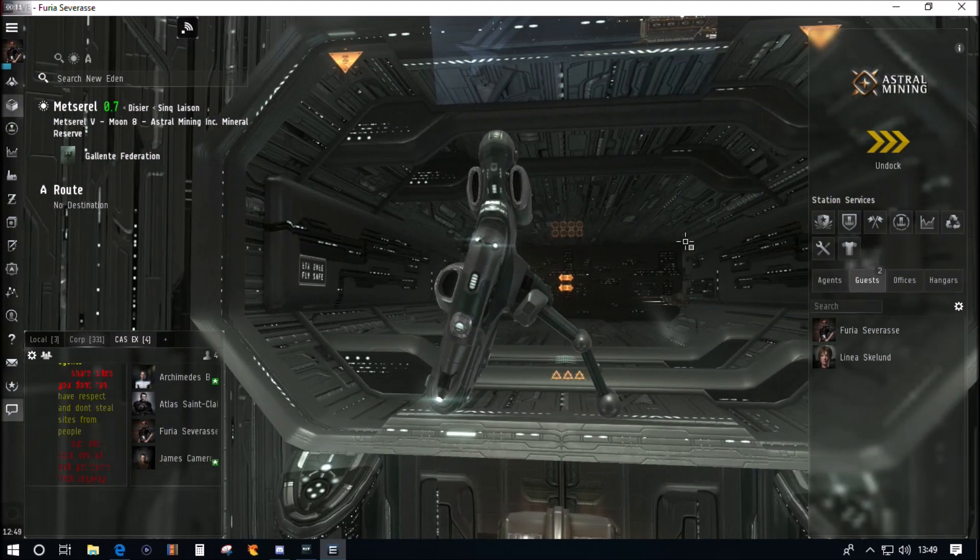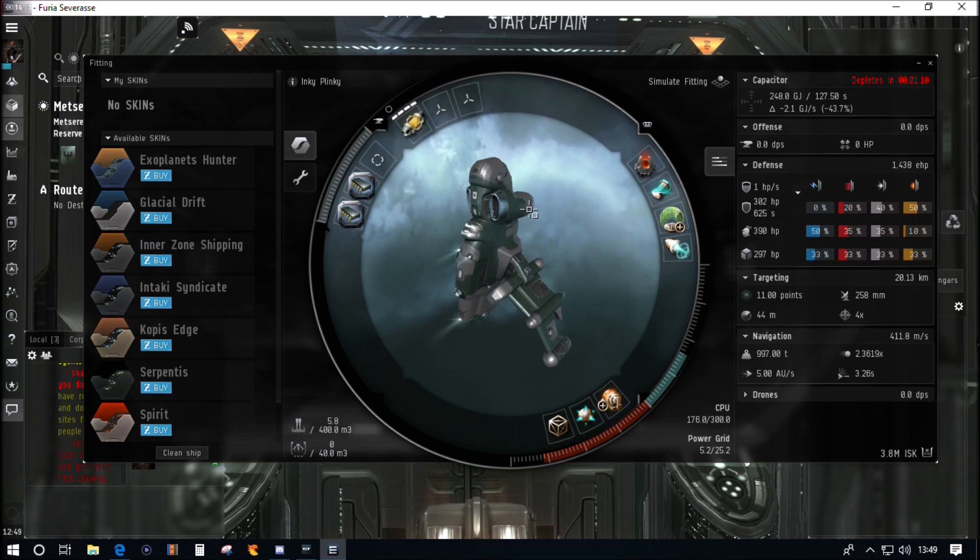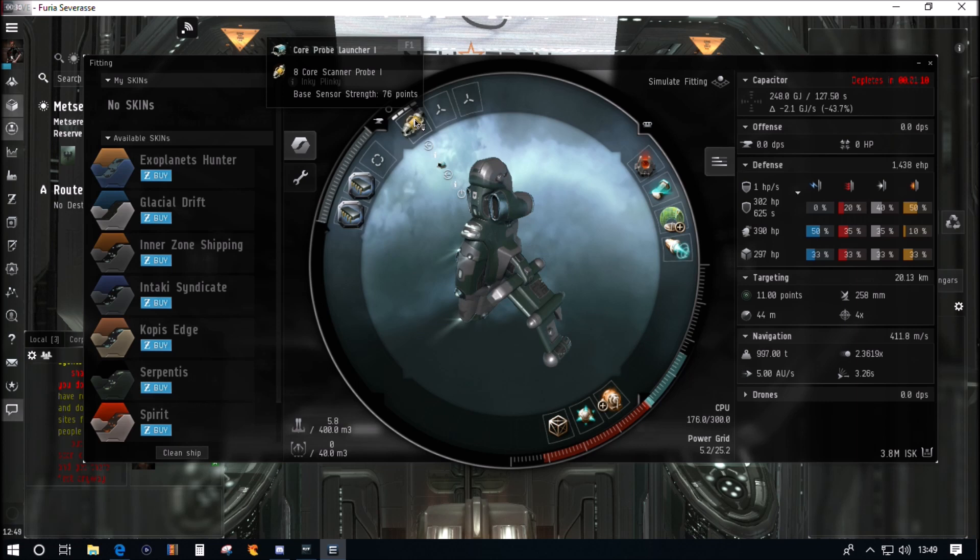Hello and welcome to our video on basic hacking for an alpha clone. Today we're going to do it in the Gallente way here in this lovely Imicus. If you've seen some of our other videos you would have seen me do some scanning in a Heron. The difference is basically we've got three low slots instead of two on the Heron, and four mid slots instead of five on the Heron.